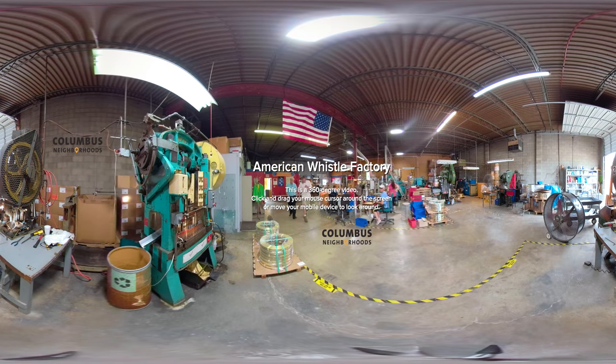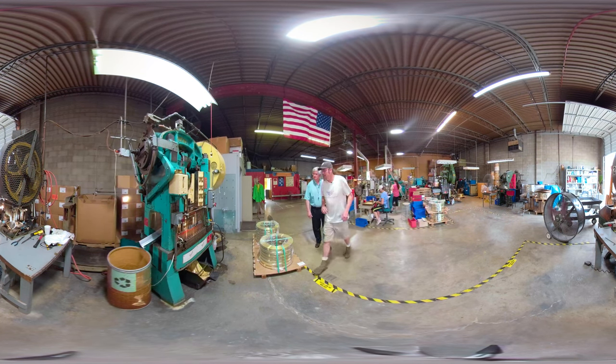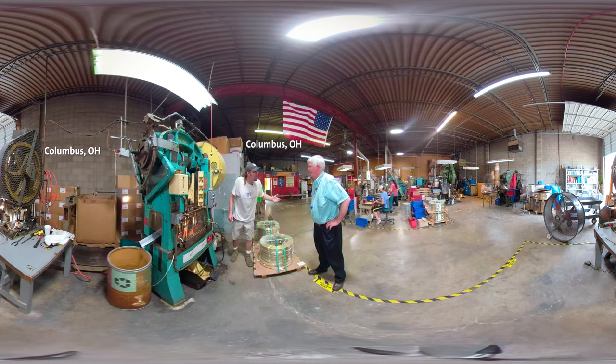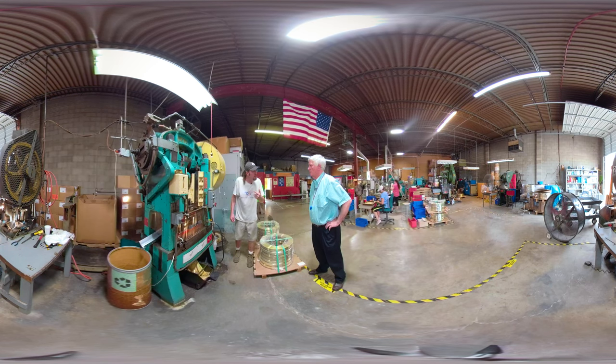So we can come over here to press number one. Press number one is what makes the Mickey Mouse ears. I call it 'Big Junior' — the kids seem to like that. Big because it's the largest press we have, it's a 40-ton press, and junior because it's the youngest one.